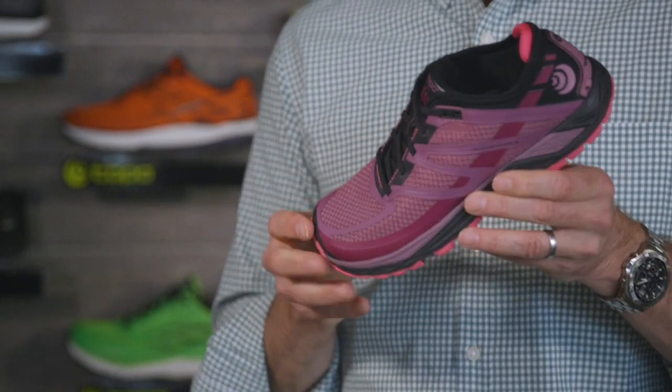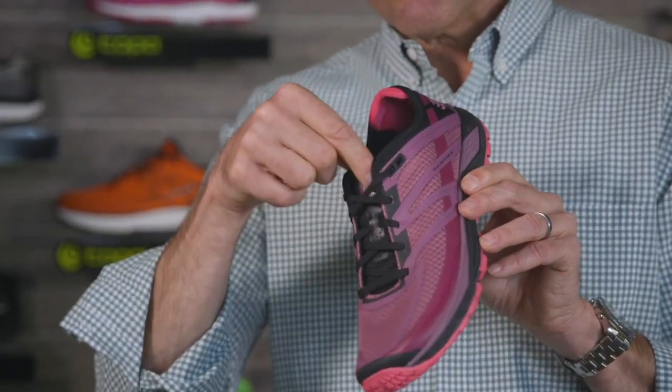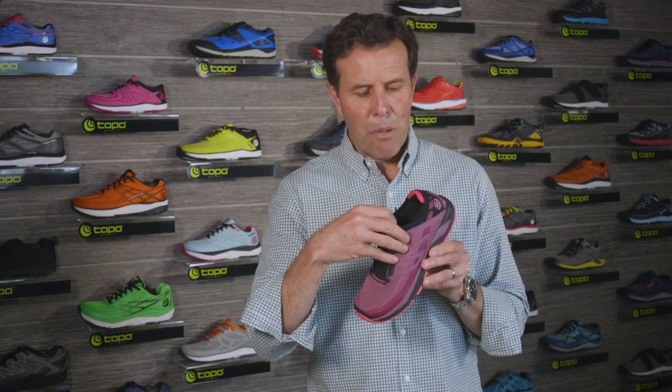Like all of our trail shoes, the RunVenture 2 features a fully gusseted tongue, which means the tongue attaches to the side of the eye stay here to help keep out dirt, debris, rocks, and small pebbles.